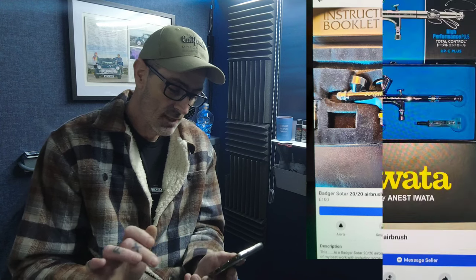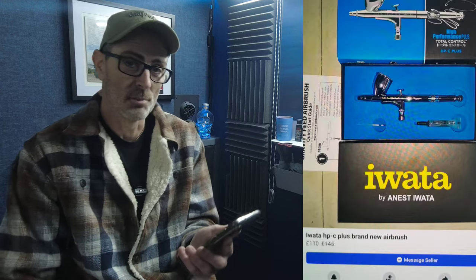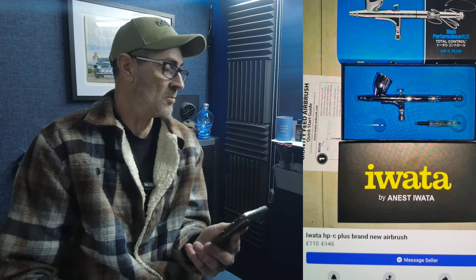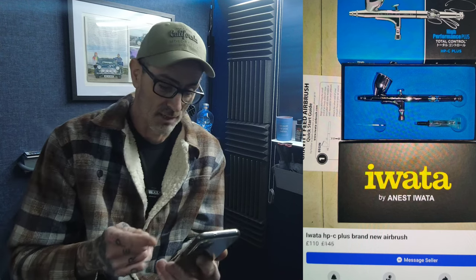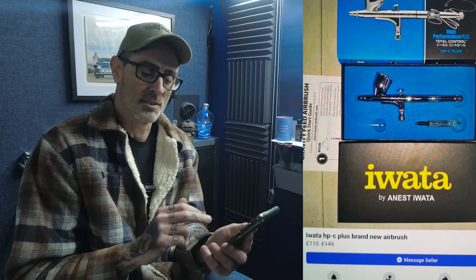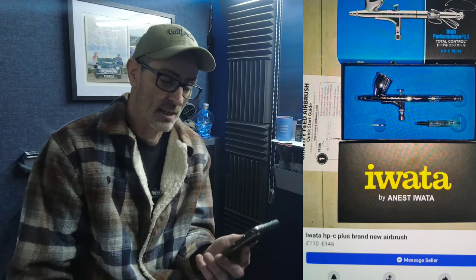Next up, another solid brush — an Iwata HPC Plus. I do own one of these and would recommend it at that price. It started at £145, dropped to £110, and it's a brand new brush in the box. For £110 you're getting a solid workhorse on a 0.3 — really good on detail and on thicker-bodied paint. That all-rounded sweet spot on a 0.3 makes it a good solid brush by Iwata — a good find.